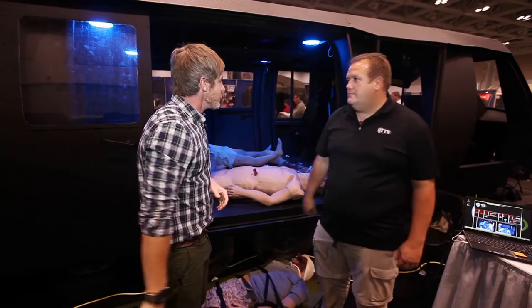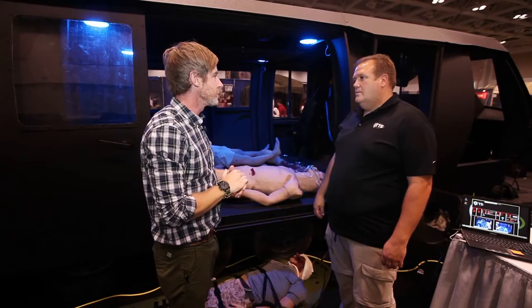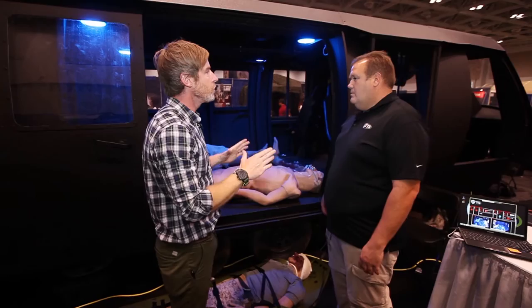The day's winding down, we're almost done with Warrior Expo 2013, but we're here at ITTS with Carey. This is a big, huge vehicle — you can transport it to a training center, basically bring it anywhere you want.